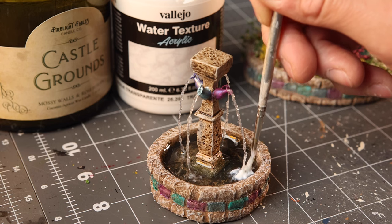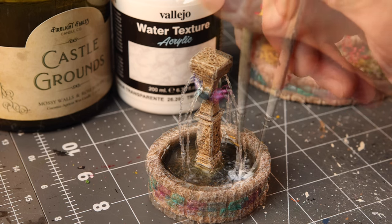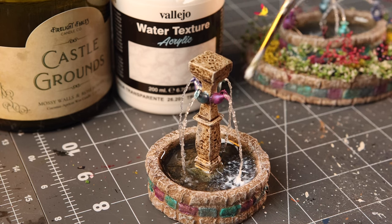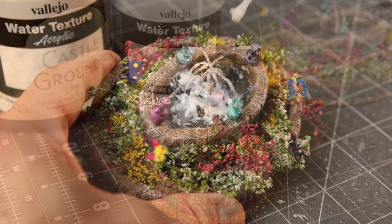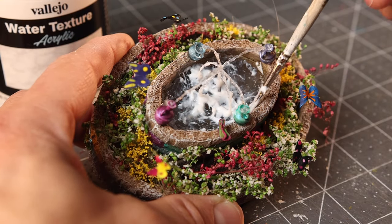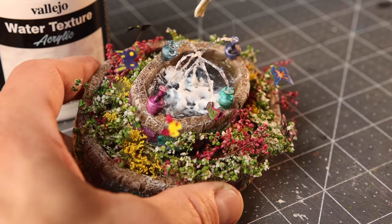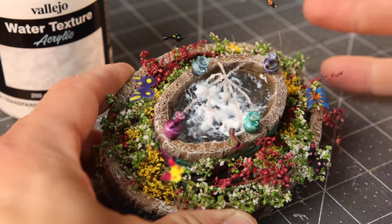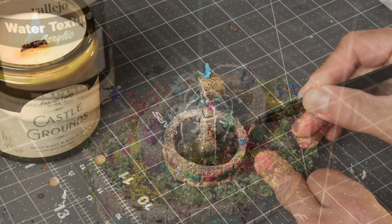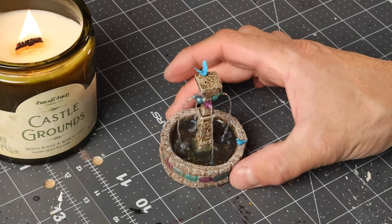Now on the home stretch — just adding a few splashes with the water texture on the water coming out of the pots. I put some Woodland Scenics realistic water over the Vallejo water texture and it turned a little cloudy, so make sure the first layer is completely cured before adding any other water textures. We'll add a bird or two on top of the fountain for that detail touch, and we're good to go.